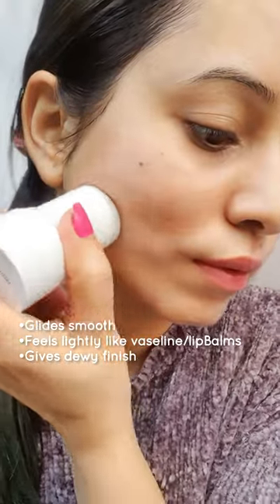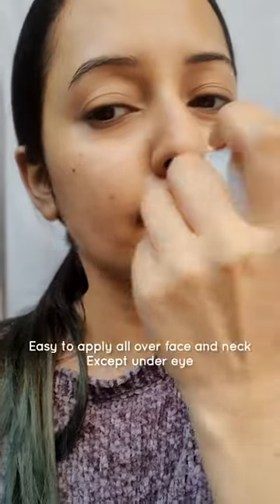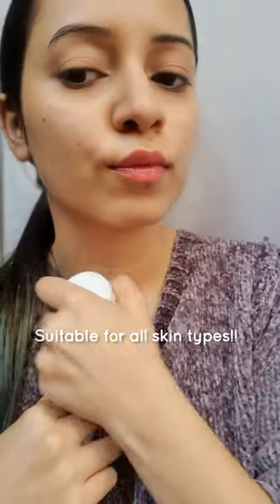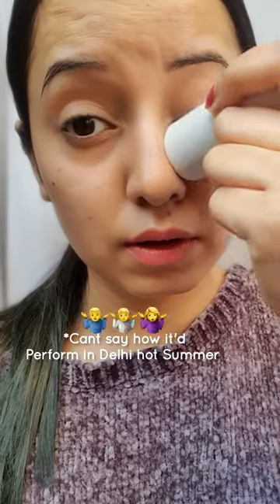It has a balmy, waxy texture — you can't really see but only feel this kind of sunscreen. It looks dewy and glides easily. It can be a little too much for oily or combination skin types, but I'd suggest skipping your moisturizer with this in your skincare routine, as it will do the job.